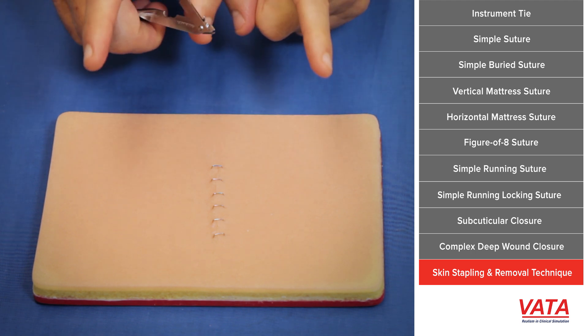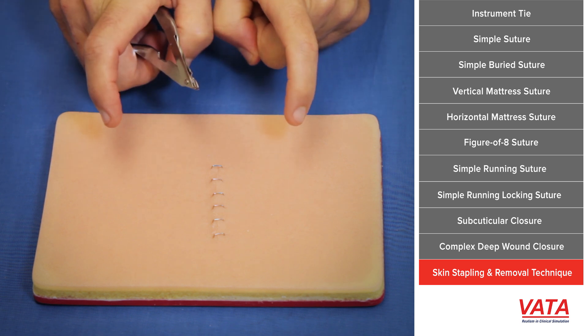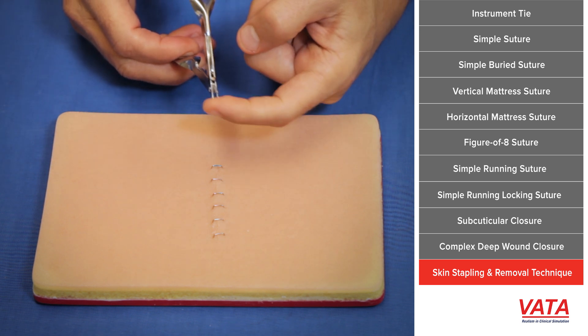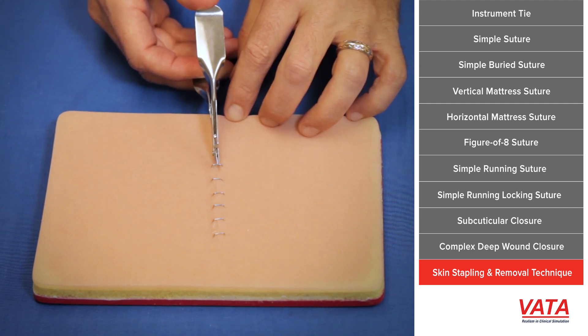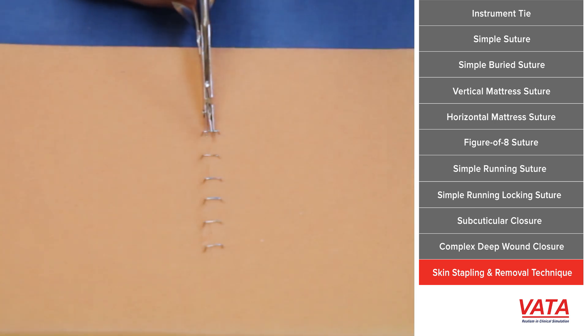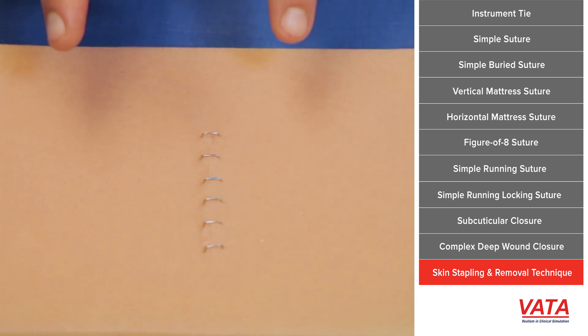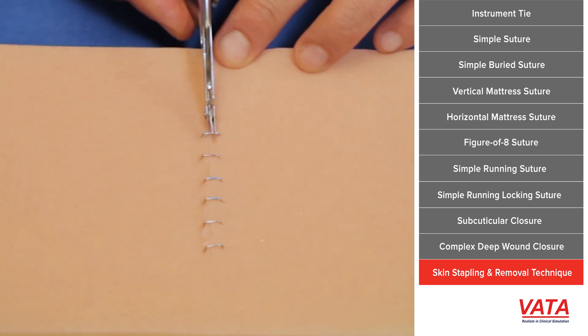How do we take these out? This is a staple remover. It will grab the staple, which has turned its edges in to approximate, and will open the edges of the staple and straighten them so they pull right out. As you push down on the staple remover, it unbends those ends of the staple and aligns them so they become straight.